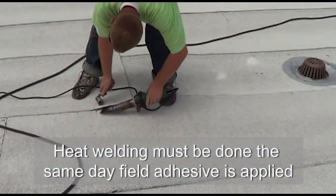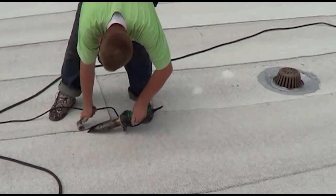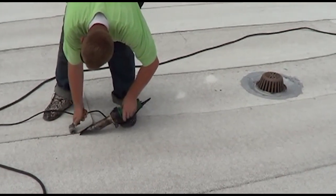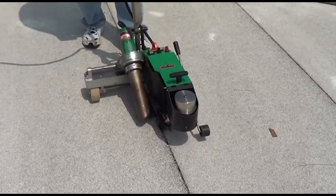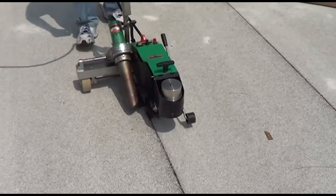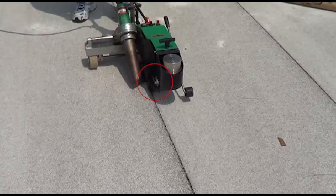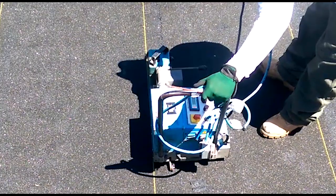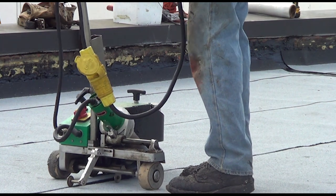The most reliable and most efficient method for heat welding modified seams is to use hot air equipment, either with a robotic machine or hand welding equipment. Both types apply heat through a nozzle, evenly distributing heat to the 4-inch seam to the point of liquefying the compound. The robotic hot air welding machines preheat the area directly in front of the weld nozzle, and a pressure roller behind the nozzle concentrates the machine's weight directly over the seam, ensuring continuous watertight adhesion. This allows the process to be accomplished by one operator, resulting in a more controlled welding process.